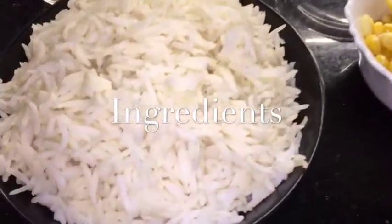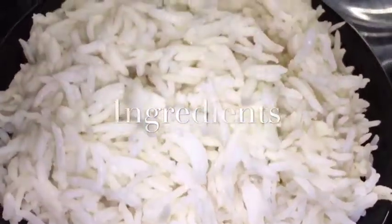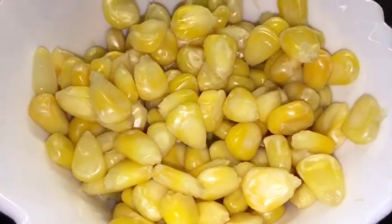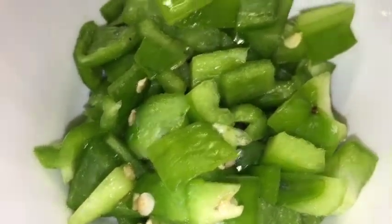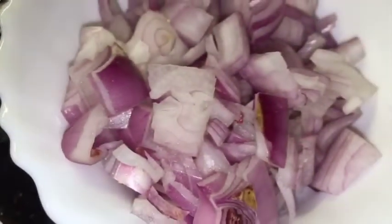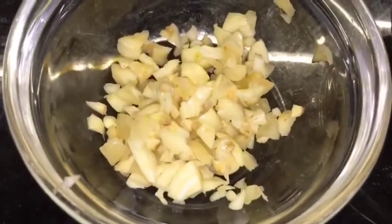We need boiled rice or uble hue chawal. This is boiled corn or uble hue butta. This is chopped capsicum or shimla mirch. This is red capsicum. This is onion or piyas. This is chopped garlic or lasun.